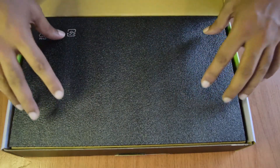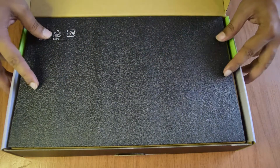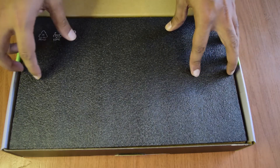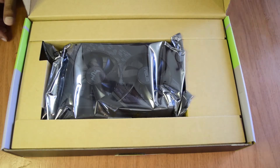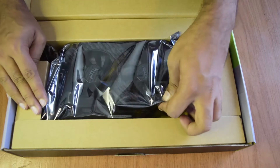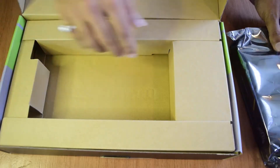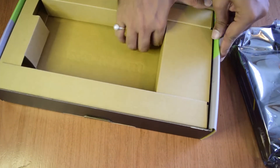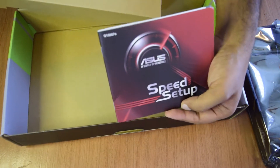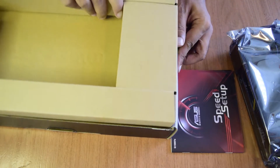When you first open the box you see a foam covering on top - this is part of the protection to prevent damage from shock during transport. Removing the foam cover directly reveals the Nvidia graphics card, which is covered in an anti-static bag. Let's take that out and set it aside for now. At the bottom of the box there is some documentation, which we'll also set aside. There is nothing more inside the box.